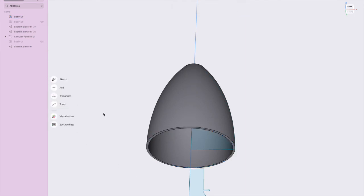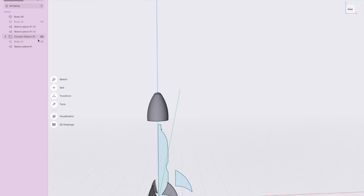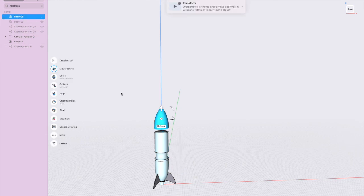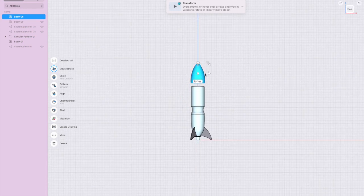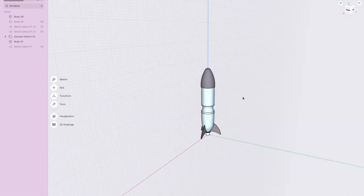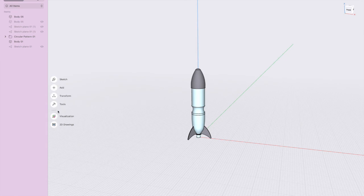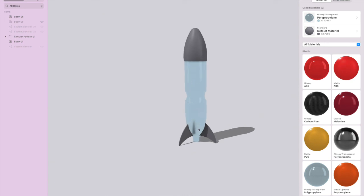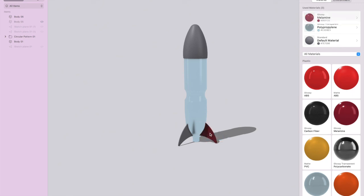Bring the bottle back, hide all the sketches since we don't need those anymore, then take that last body — the cone — and bring it down so it sits on top of the bottle. That is the water rocket! If you've got time and energy you can make it look nice — I already made the bottle see-through, so I can make these fins nice and shiny too.